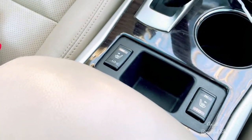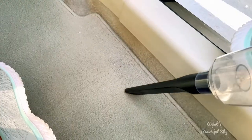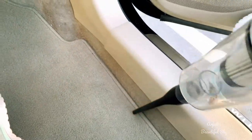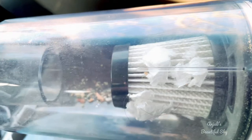Now vacuuming and cleaning your car is very easy with this handy, portable, light-weighted vacuum cleaner. You can see the dust and other things here. This vacuum cleaner is really very powerful and very easy to use for your car and for your home.